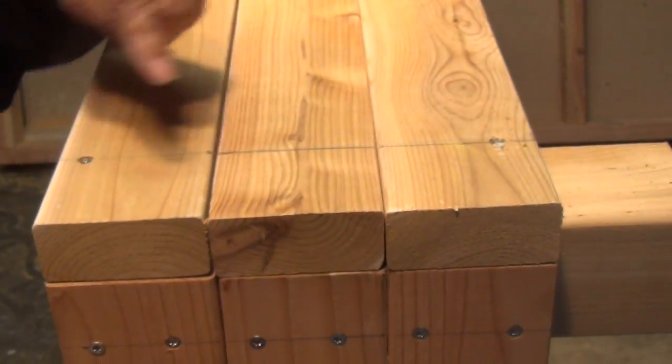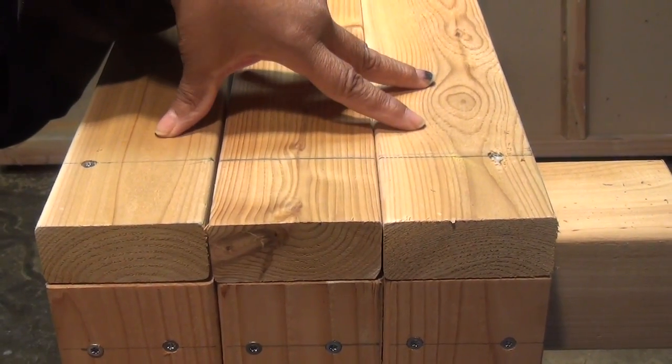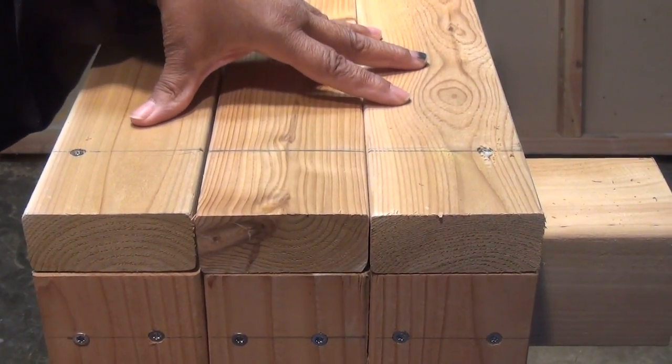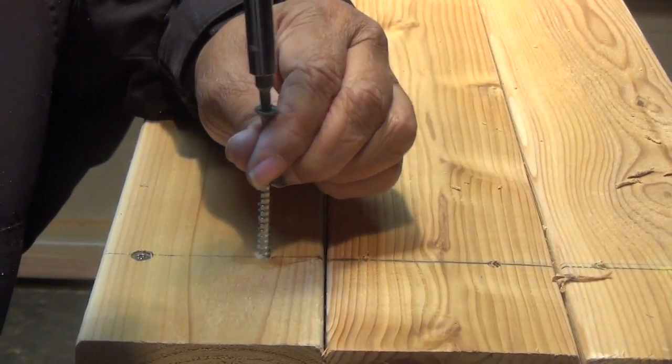I put a screw here and a screw here. What that does is it locks these 3 boards in place so that when I go to drill my pilot holes and set my screws, I don't have to worry about them being jiggled out of place. Now I'm gonna set my screws.